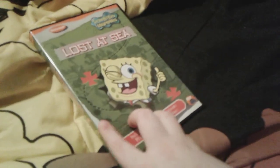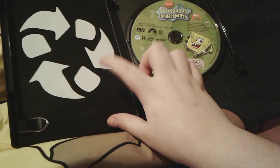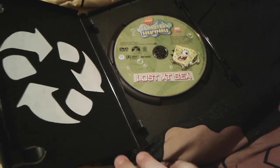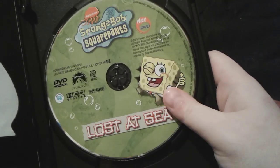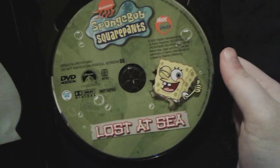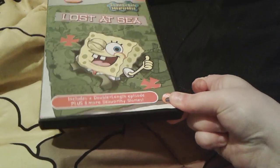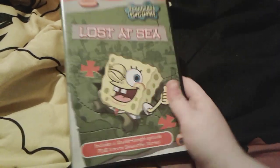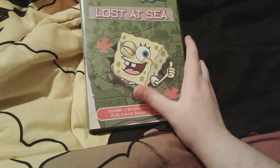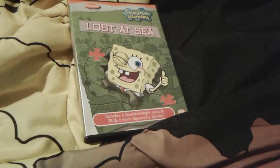This DVD means a lot to me — it's really cool how both this DVD and I are from 2003. Here's the disc. Gorgeous — this is a gorgeous disc. I love this one. That's pretty much all for Lost at Sea. I really love how this one comes with The Sponge Who Could Fly. I love that episode. It's so lit.